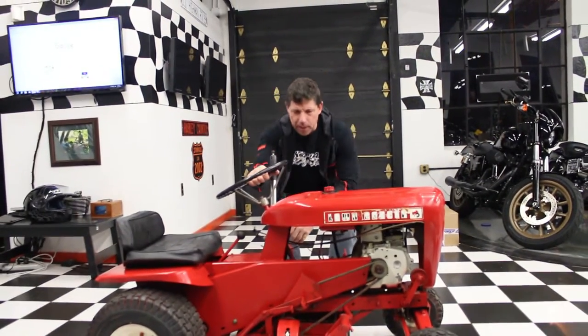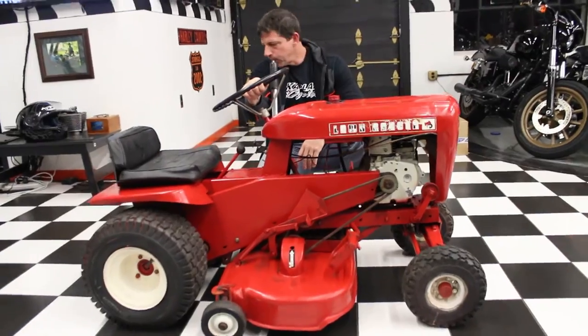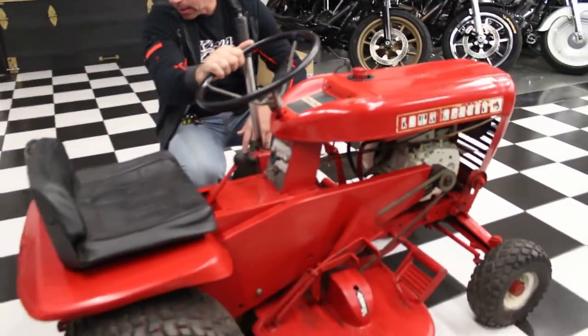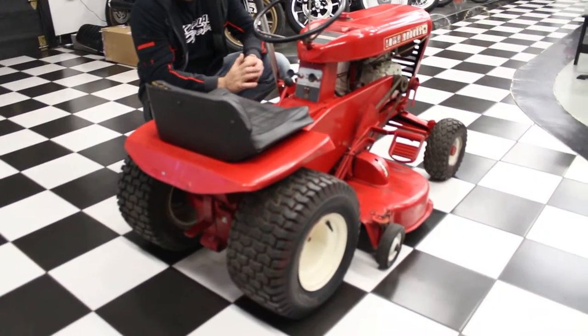Hi, it's Ken Kaplan from the New England Motorcycle Museum, and today I've got this classic Wheel Horse Lawn Ranger owned by a friend of mine who actually went to prison for DUI and sold this to me right before he went in. This was his dad's, he had it forever.